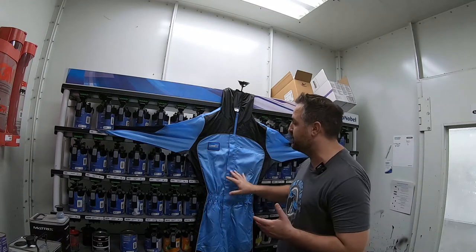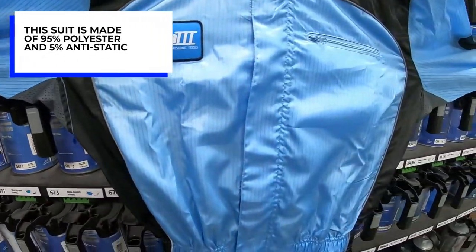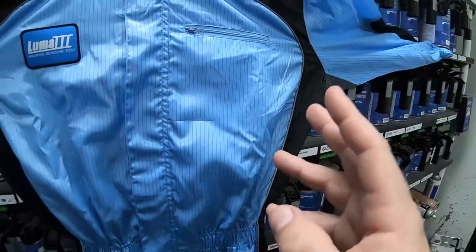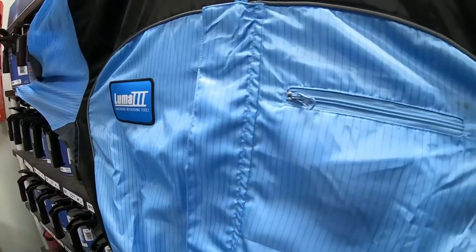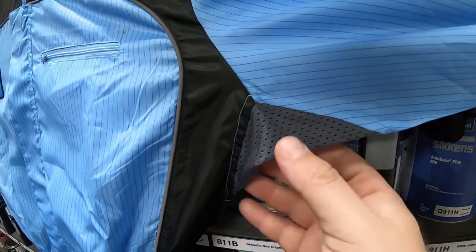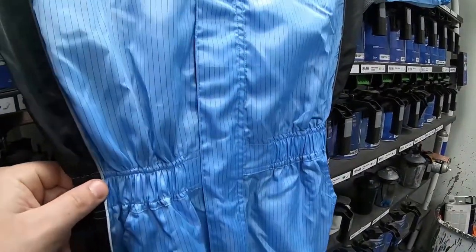Before we go ahead with that test fit, let's take a closer look at what the paint suit has to offer. The paint suit is made up of a hundred percent polyester — a very light material to keep you cool in the booth. To further that coolness, it has breathable areas especially underneath the arm, and the elastic waist is sure to keep it nice and snug on your body while you're painting.